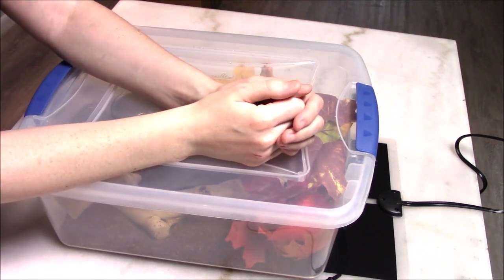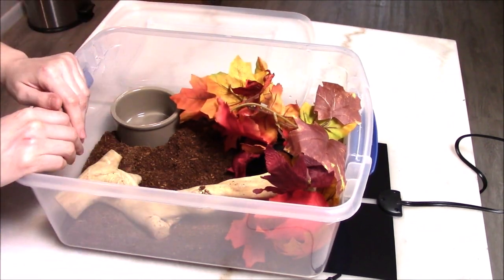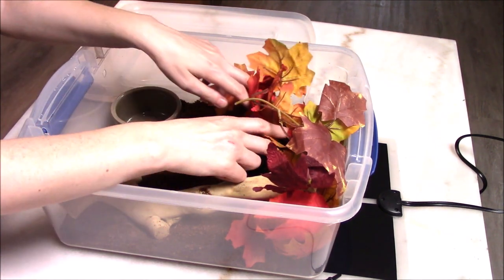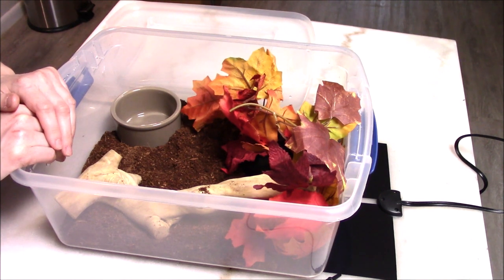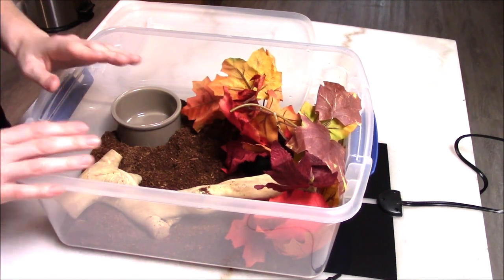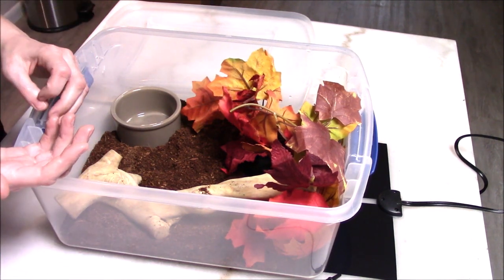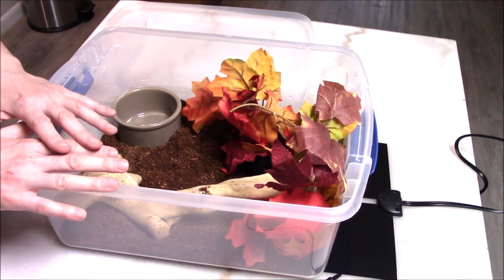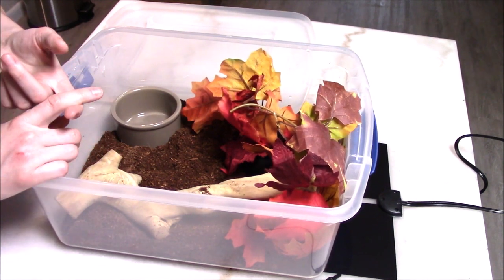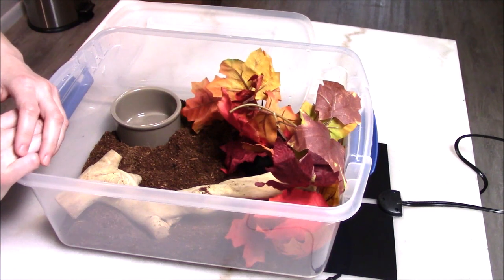Something you may notice when you receive your new baby snake is that when you open the enclosure to say hello or touch them, they might get into a striking posture — head out of their hide, ready to defend themselves. Understand this does not mean your baby is mean or aggressive or that something is wrong. Their survival instincts, especially in the first couple of months of life, are to be defensive and ensure they make it through. That means they have strong survival instincts and your baby is more likely to succeed — they're not trying to attack you, just ready to defend themselves or strike at the next meal.